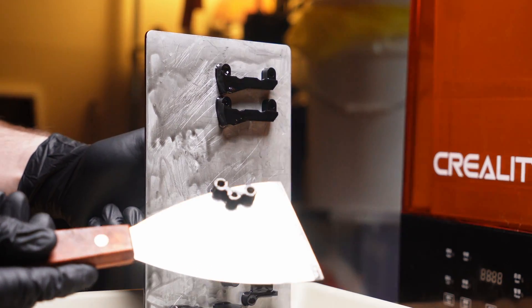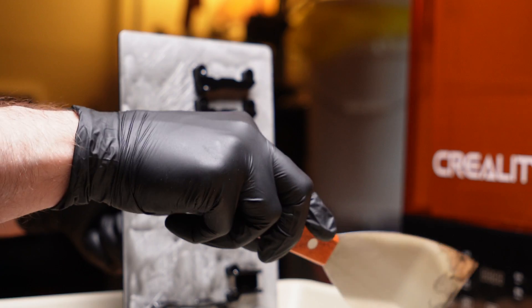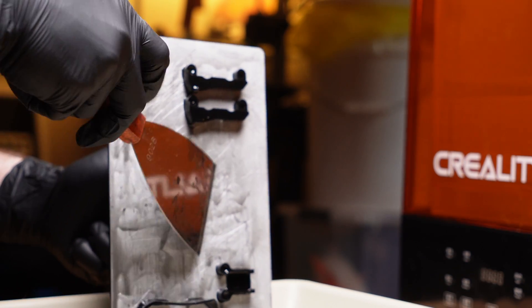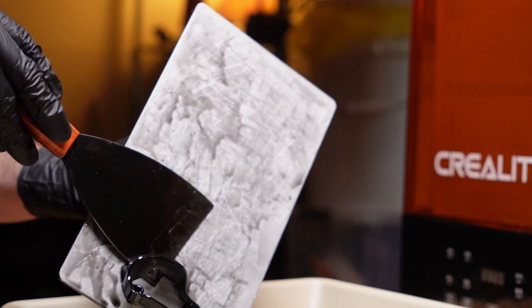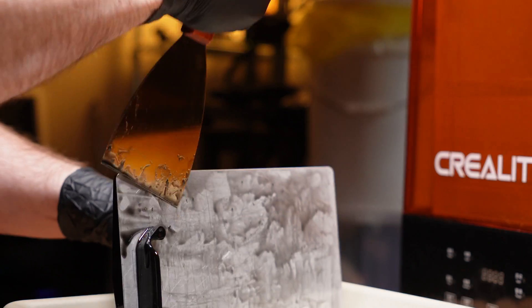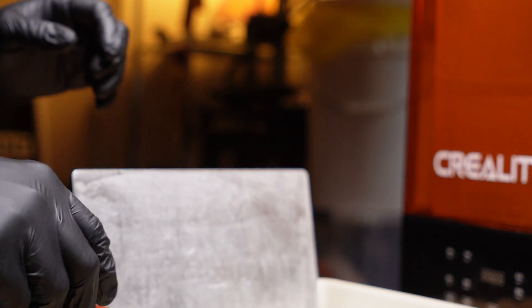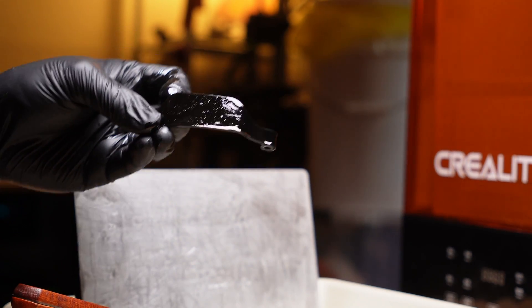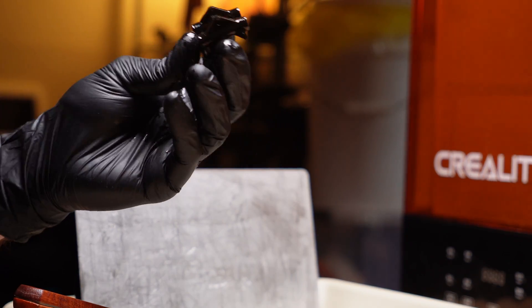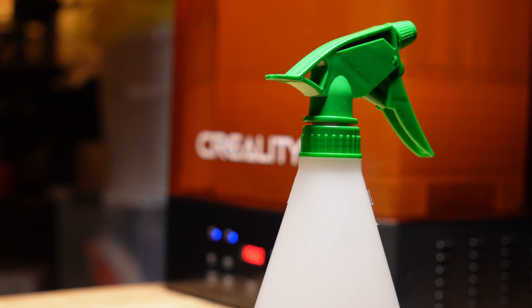That one looks good — look at that little guy. I'm most excited about the camera mounts, they look so clean. These electronics protectors I designed for the TBS Source One V5 look super nice. Let me get these in the wash machine.